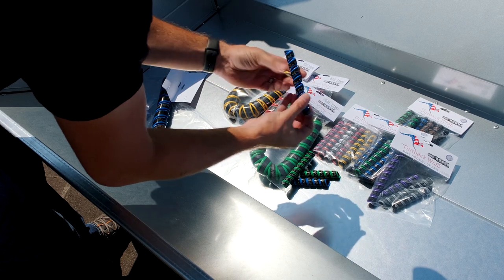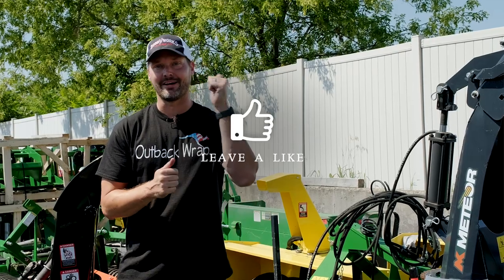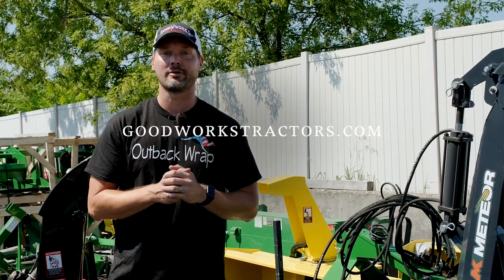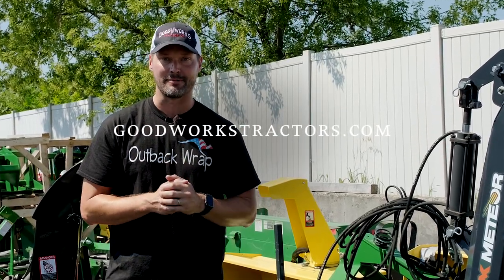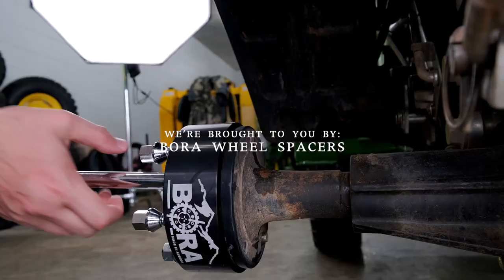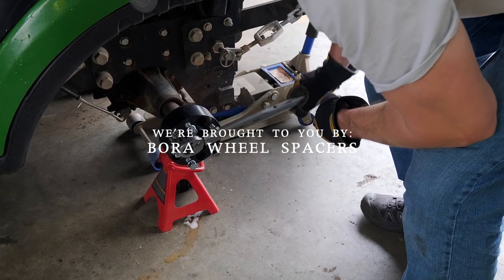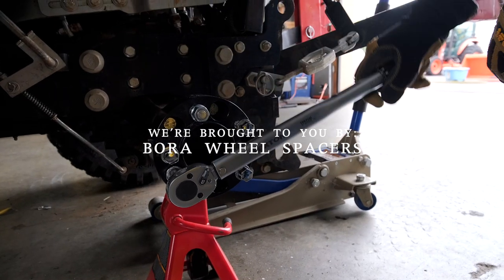We're gonna get to that in just a minute but I want to remind you if you like this video I'd love to get a thumbs up. Hit that subscribe button below if you want to see more videos and if you're looking for something for your machine head on over to GoodWorksTractors.com and as always we are proud to be sponsored by Bora Wheel Spacers. If you're looking for a stability solution for your tractor feeling a little tippy side to side check out Bora, link down below.